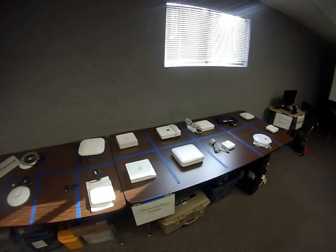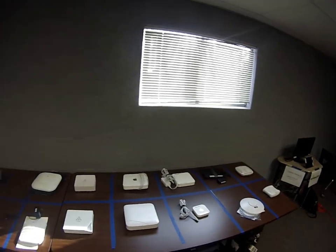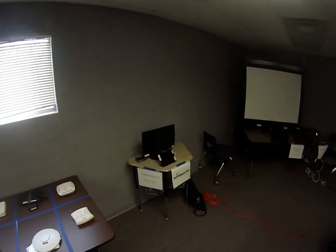We have a series of APs we'll be testing. This is the real test access point storage. Throughout the week we'll be rotating different devices through here — this is just our setup that we're going to be testing on.